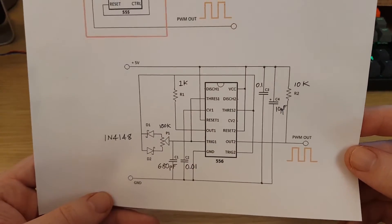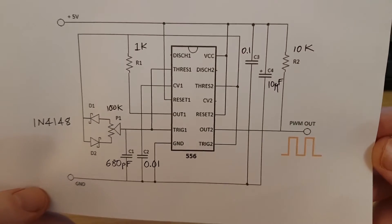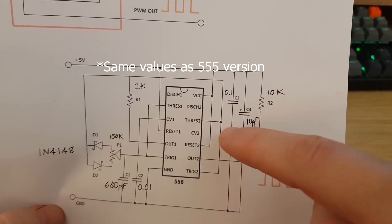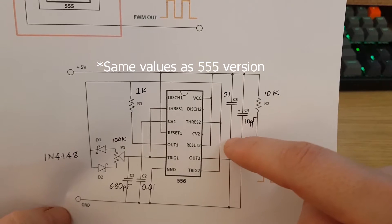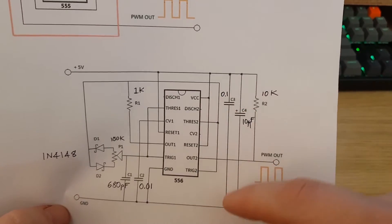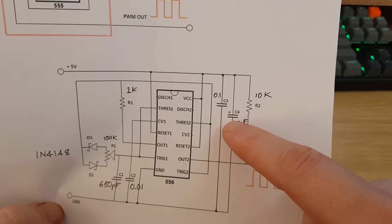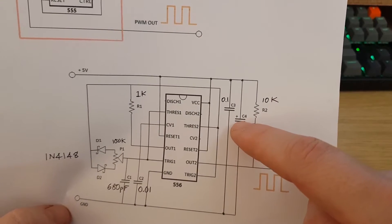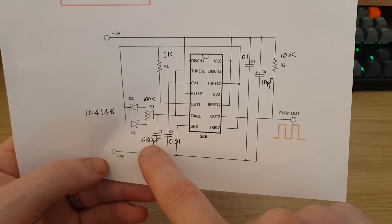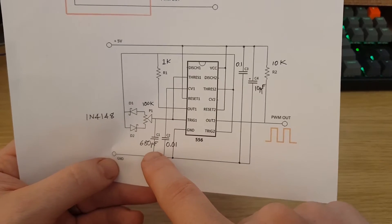Last but not least, it's a better version of the circuit purely because it's simpler. It uses one IC — the 556, which is two 555 timers in one package. All of the capacitor values are the same, and as before you have two decoupling capacitors on your input. They're in the wrong place on this schematic but don't worry about that. I find that using the 10µF electrolytic does a really good job of smoothing the noise on the circuit. The timing capacitor is 680pF, though using a value of 560pF gets me closer to 25 kHz.